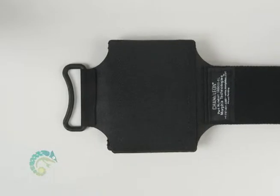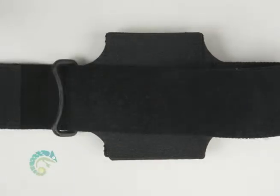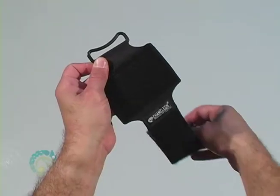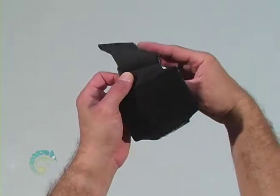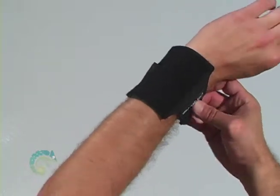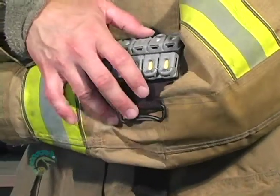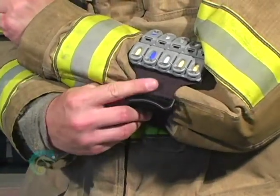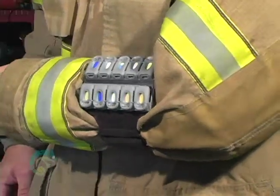There are two quick ways to attach the armband — either thread the strap before or after placing the armband on your arm. In the first method, feed the strap through the slider prior to sliding the armband on the arm. Once on the arm, pull the strap until snug and press Velcro to secure. In the second method, with the armband fully extended, place it on your arm and feed the strap through the slider. Pull the strap until snug and press Velcro to secure.